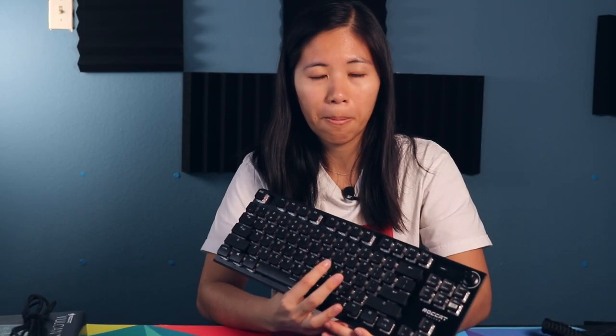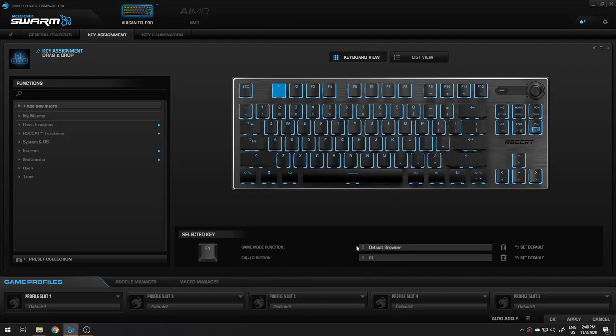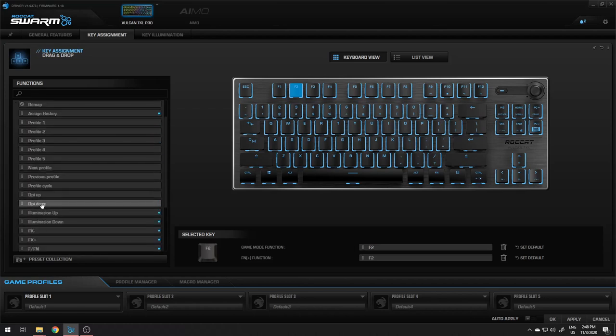There is software called ROCCAT Swarm that lets you change the RGB and remap the keys. It also lets you add auditory feedback when you type — you can set it to make a clicky noise, light beams, sci-fi noises, lasers, all kinds of fun stuff. Personally I think it is distracting and annoying, so I'll turn it off. It also has the option to program an entirely different board layout into game mode, so essentially there are two profiles you can mess with. That's really cool.